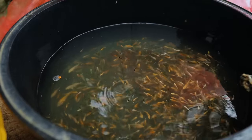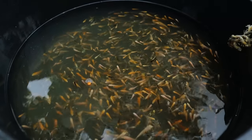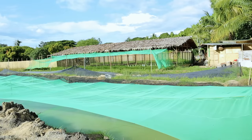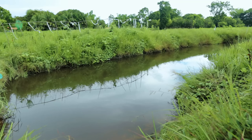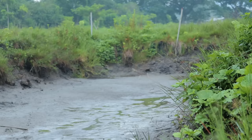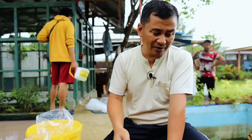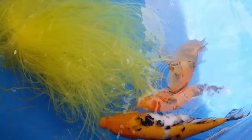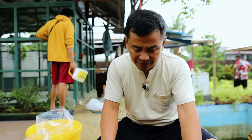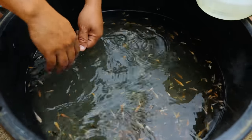We're now transferring our fingerlings of Japanese Koi, and the intention is to put them in the mud pan because we will grow them there. We tried our best to maximize our production in a short period of time, which is why we decided to open additional mud pans to fast-track the business. We also have a pet store where we sell all these types of fish, and we are breeding them to ensure maximum profitability. These koi are less than a month old and are now suitable for transfer to the mud pan.